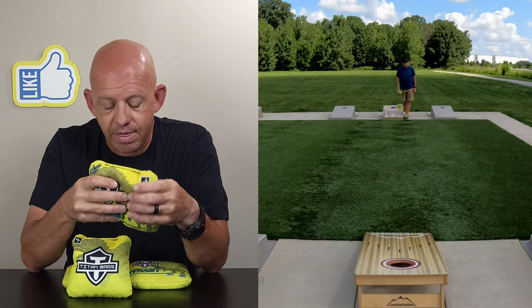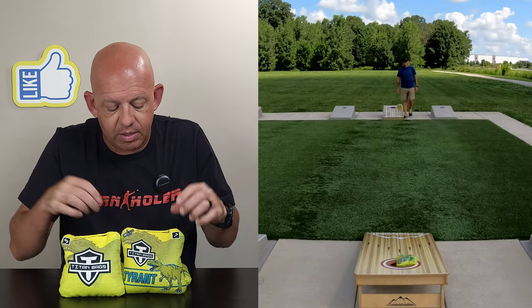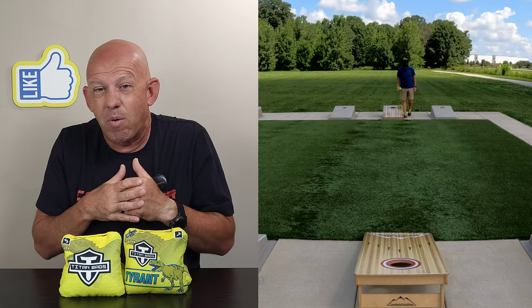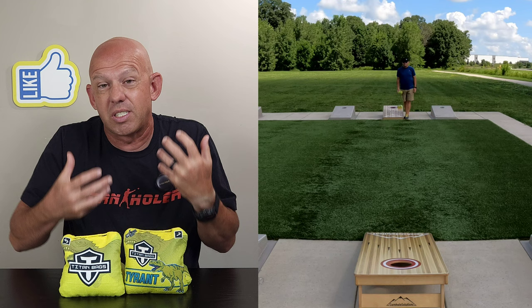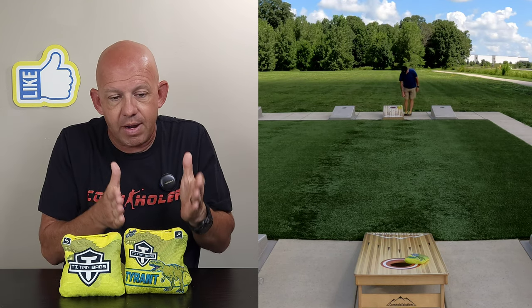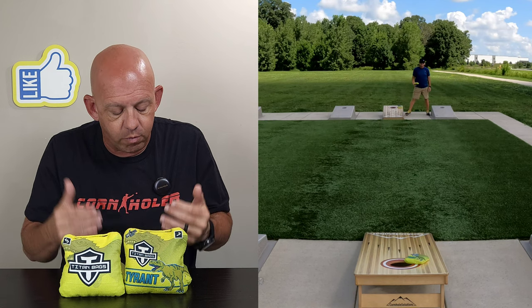All in all, I think there is a market for this bag — obviously these bags are out there. It's not my favorite bag, not a bag I would probably ever pull out and play because it doesn't fit my style. But for those of you who look for bags that are not floppy, the Tyrant may be what you're looking for.